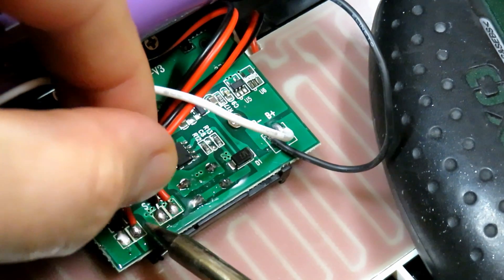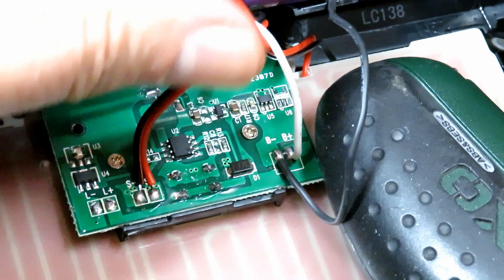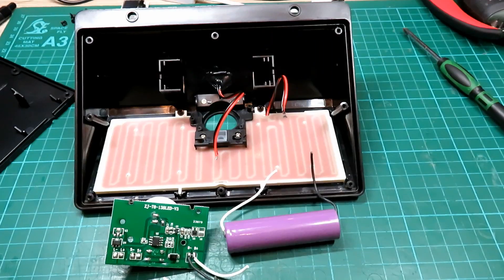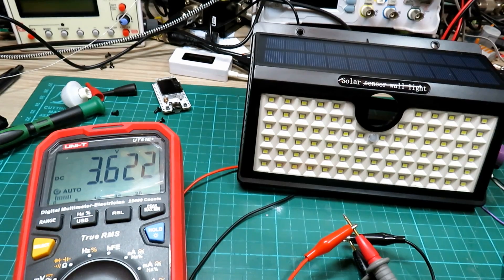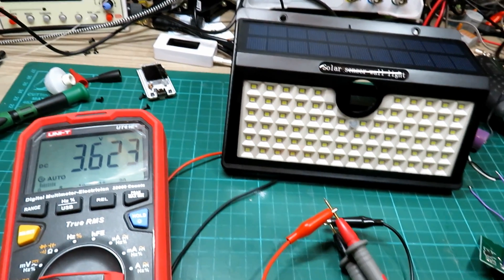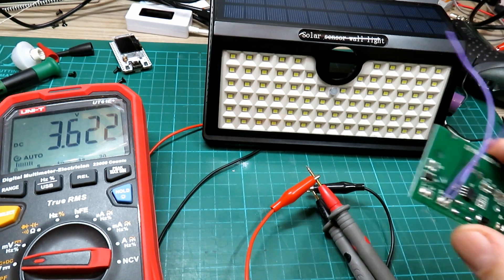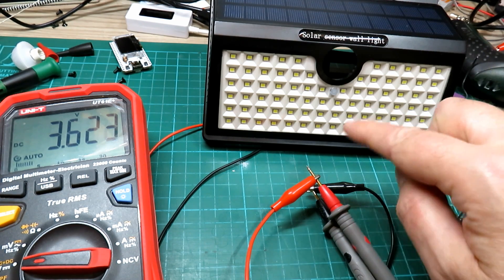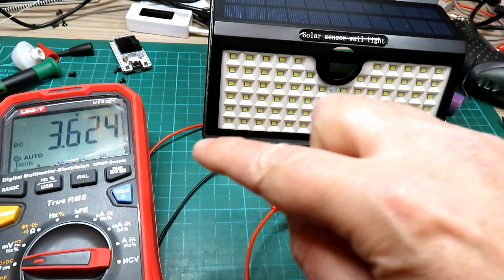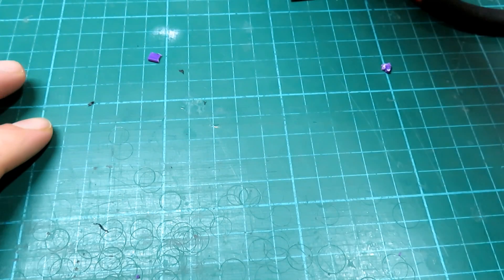The first thing we want to do is remove the light because we don't need that — this is purely for power supply. I'll disconnect the battery, cut the wires, and I may well put a separate switch on this. The board is removed. I decided not to reverse-engineer it since I don't know exactly what the chip is. We only need to tap off the power — that's all we're looking for. I've connected the solar panel to the meter and under the bench light it's producing 3.6 volts — not a great deal of current, but we can see what we're dealing with.